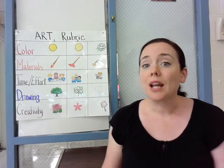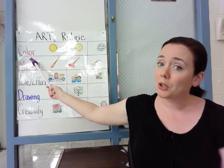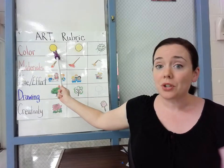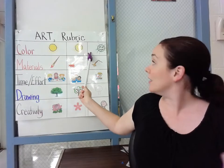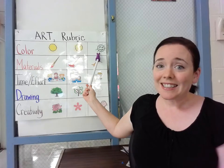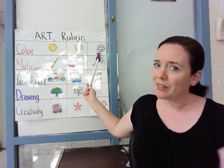First I would like to show you color. When you color your project, to get the best grade you want to use the correct colors neatly. If you're using the wrong colors and scribble-scrabbling, it's not always abstract art.